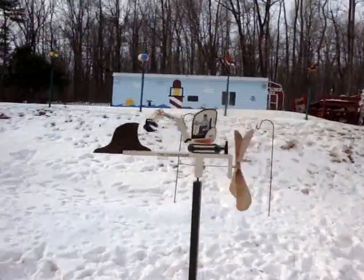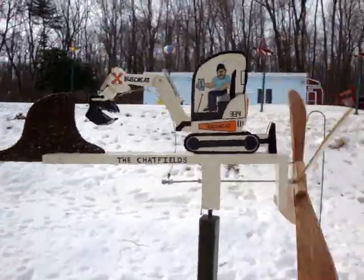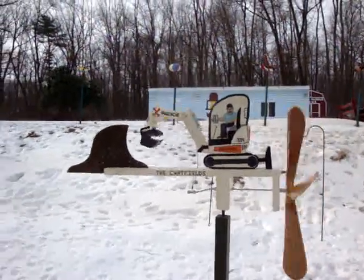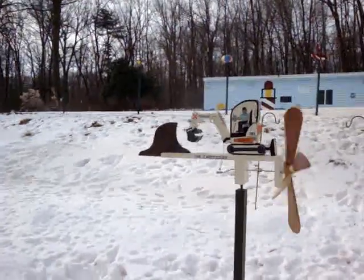It's a whirligig of my friend Jeff and his bobcat. I call it a bushcat — he likes his bush. He helped us clear out about an acre or so of land out here, so I made this for him.